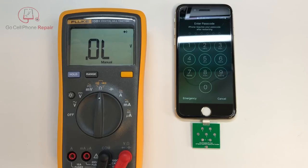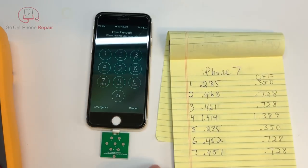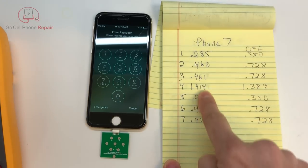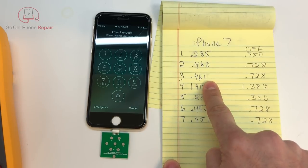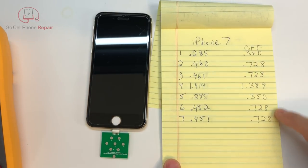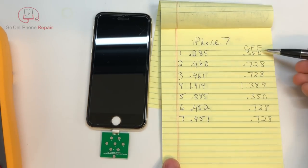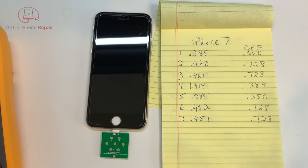I've recorded the information for the iPhone 7. You can see this is with the iPhone 7 powered on, which was throwing me off because these numbers were supposed to look different. When I powered it off, they became more in line with where they should be. I've been told that pins 1, 2, 3, 5, 6, and 7 should be fairly consistent among Apple devices. I can't say for sure how accurate this is on every model, but they state it'll work all the way up to the iPhone 7 Plus.